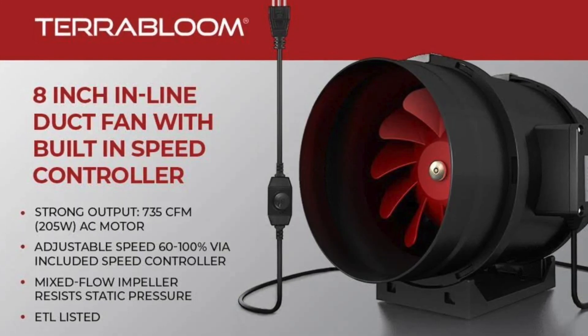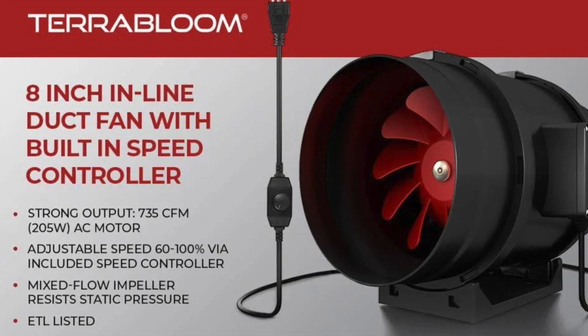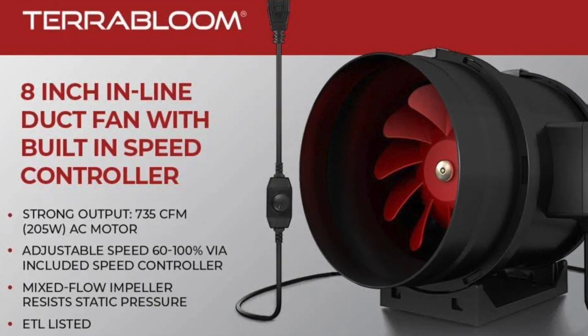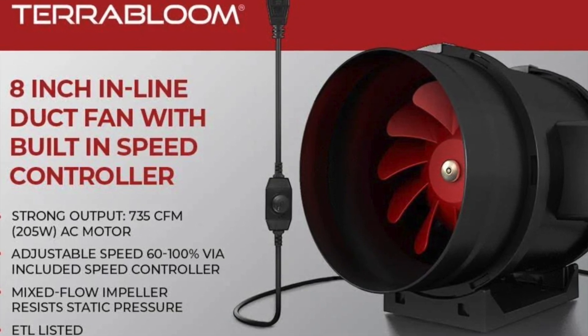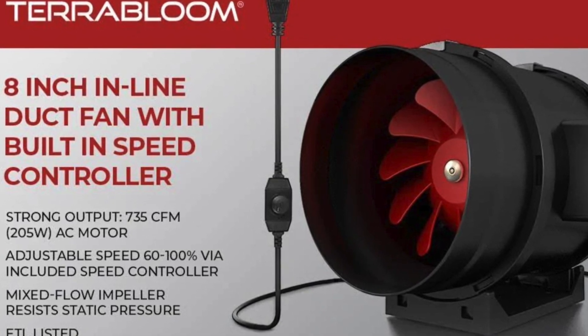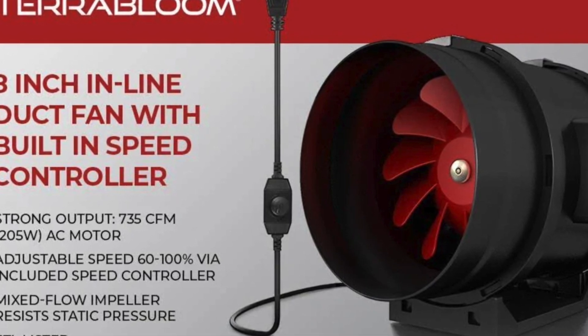What we decided to use was this TerraBloom, or some Chinese knockoff of the TerraBloom inline duct fan. You can see it uses 205 watts of 120V AC power, which puts us a little under 2 amps — so not a tremendous amount of power when you calculate that out.